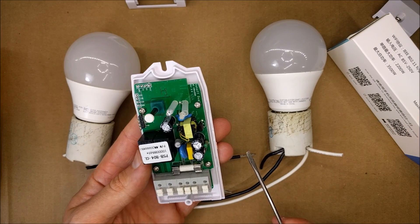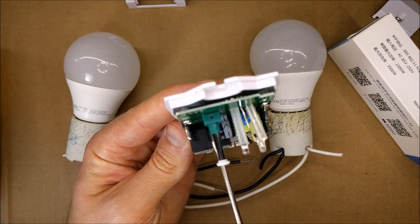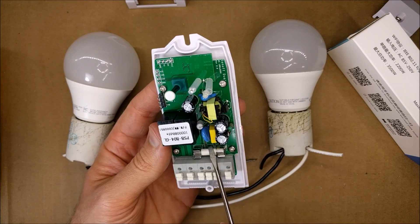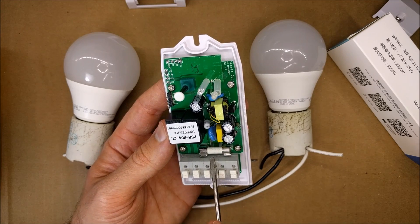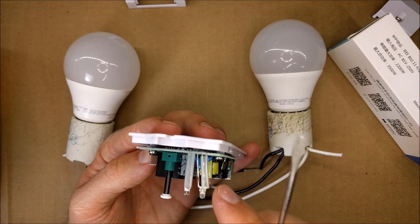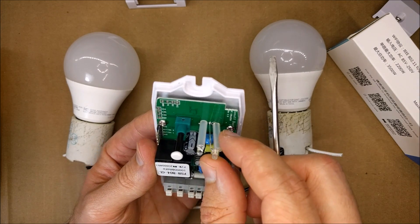That's pretty simple — not much to it. Here are the two relays. There's a fuse in here, so if this thing isn't working, make sure to check the fuse. There are two LEDs — one for Wi-Fi and one for the two channels you're switching on and off.